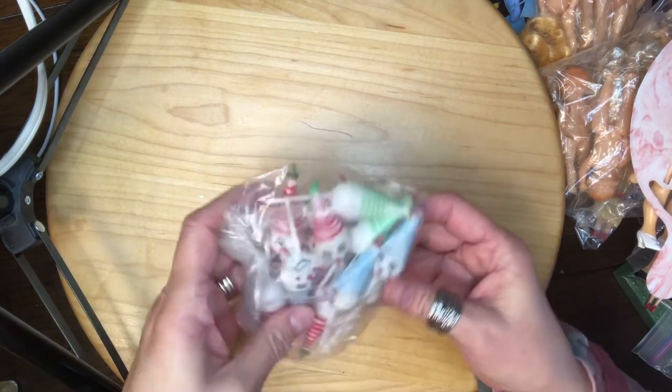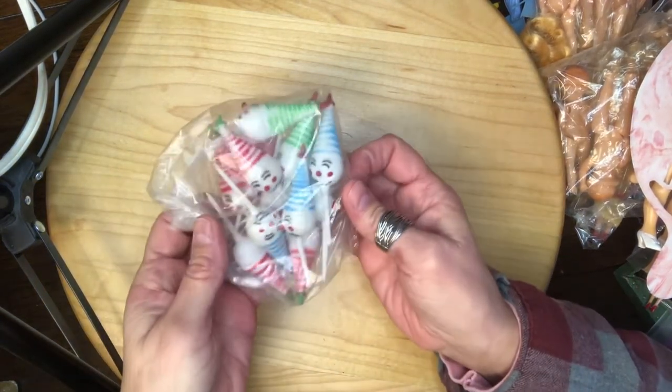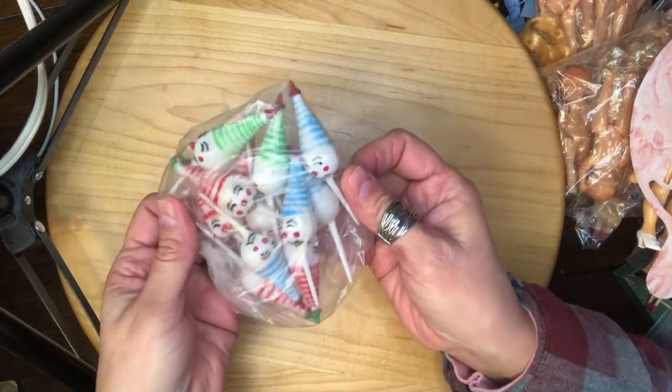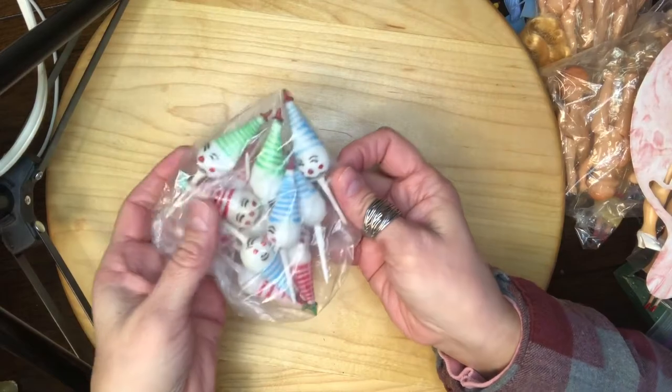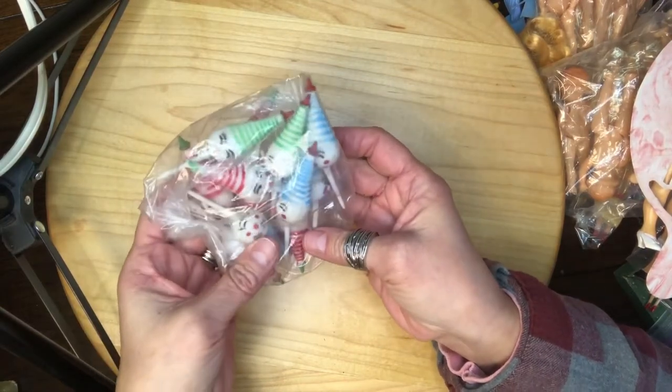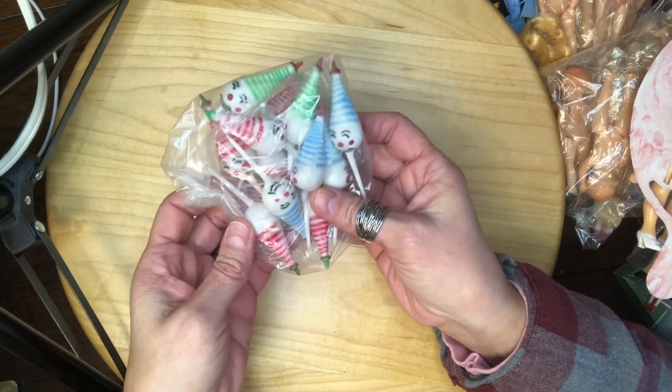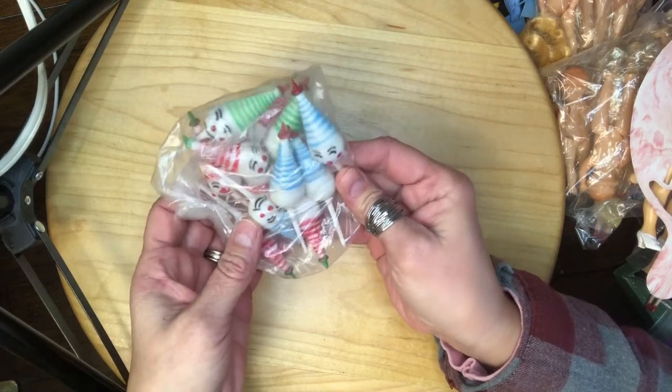Clown warning, clown warning! Close your eyes if you don't like clowns. But these little picks — can you see them? I think there are ten of them in here — blue, green, and red. They're plastic.